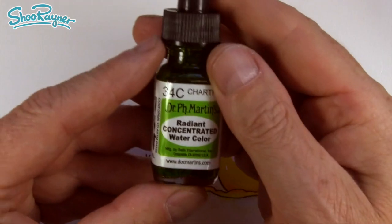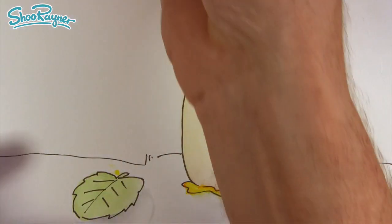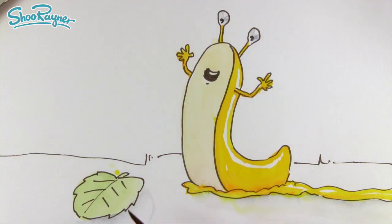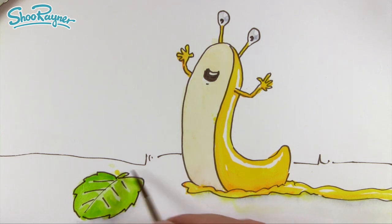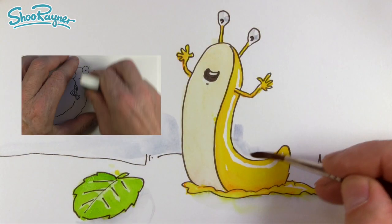I'm using Dr Martin's Radiant Watercolour and this is Chartreuse. You need to really shake these colours up — I'm putting a little blob onto the palette. Again I'm using a real brush, because the water brush keeps flowing and will just keep thinning down the radiance level of the Dr Martin's watercolour. I paid for that radiant effect and that's the effect I want. And there you go — that is how to draw Slug!